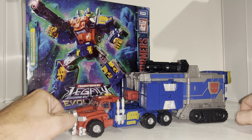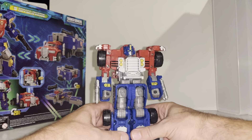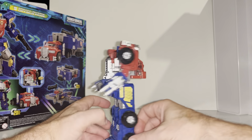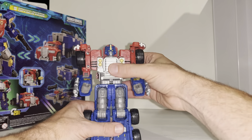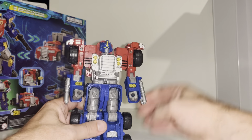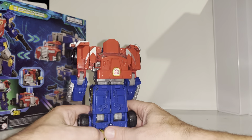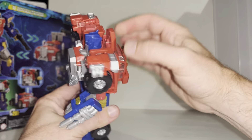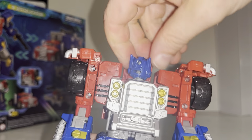So here he is in his cab mode. Quick apology - there's no transformation process in this video; for all the transformation processes I'm going to upload them separately, so you can watch just the bit you want to see. This is just the cab and to be honest it's really nice - it's really chunky, it feels really robust. The paint scheme and paint apps are fantastic, the gold is really reflective, the translucent windows don't bother me. The head sculpt is great with full articulation - it will go all the way around as well as look up and down.